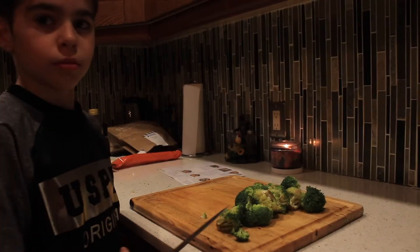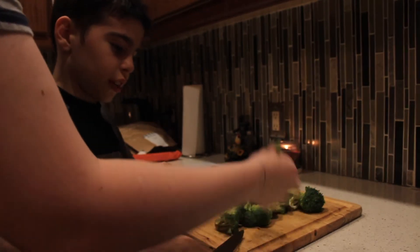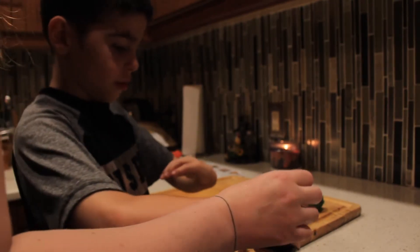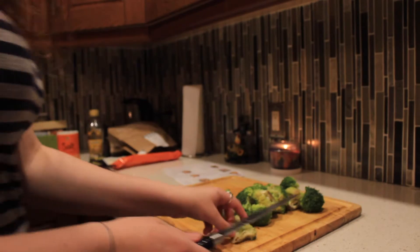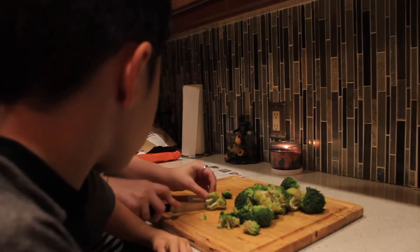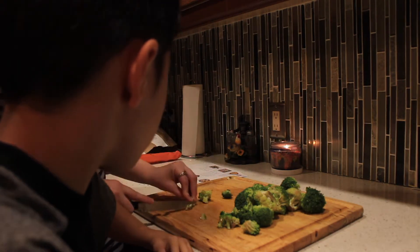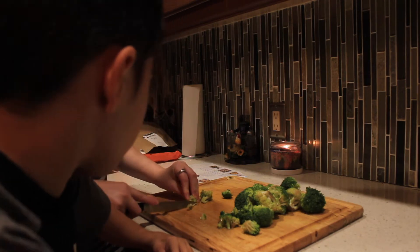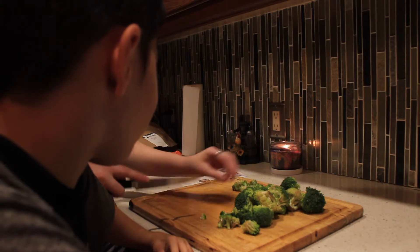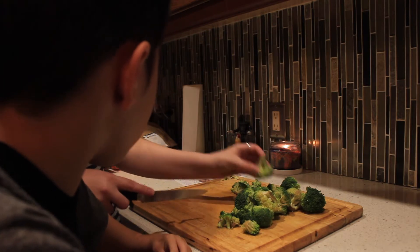Okay, so we have some water boiling over here off camera and Aiden is going to cut up our broccoli. Pieces like this do not need to be cut — small pieces need to be cut. Yeah, cut properly please. I don't know how to cut it. I'm going to show him and then he's going to cut. You need to cut them into florets. You can cut off these dead pieces, we don't have to eat that. I already had to cut off all the dead pieces, so I just have to cut them into pieces.